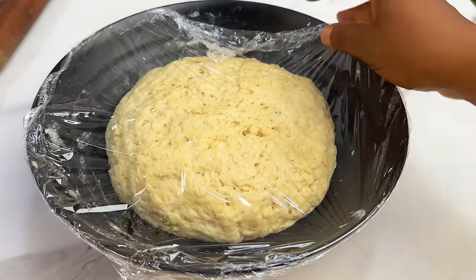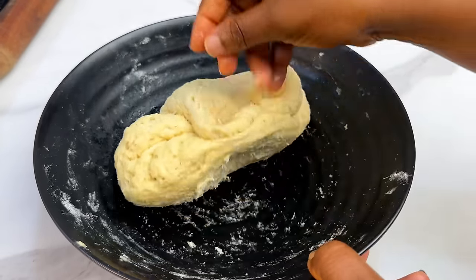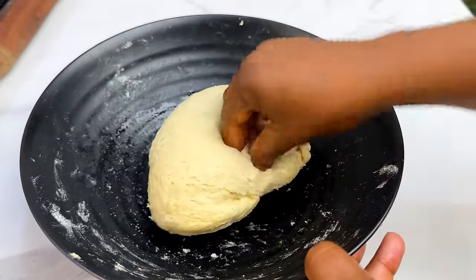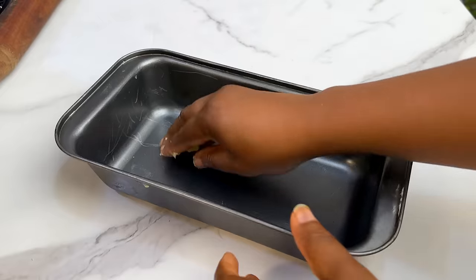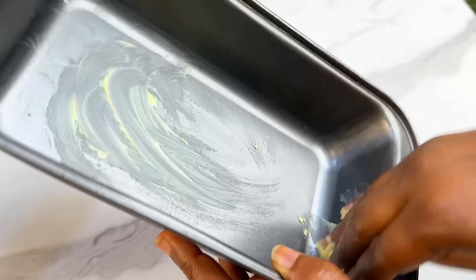We're back one hour later — this is what our dough looks like. It's not smooth because we didn't knead it, but that doesn't matter — this is the lazy style of making bread. Use your hands to press it together so any excess air bubbles can escape.